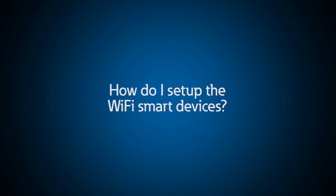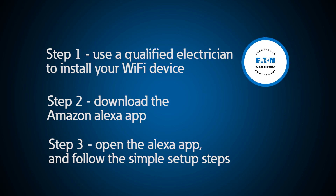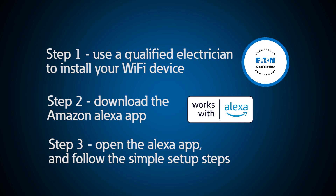How do I set up the Wi-Fi devices since I don't need a hub? With Eaton's Wi-Fi smart devices, setup is simple and takes only three steps. First, use a qualified electrician to install your Wi-Fi smart device. Second, download the Amazon Alexa app. Third, open the Amazon Alexa app and follow the simple steps for a frustration-free setup of your devices.